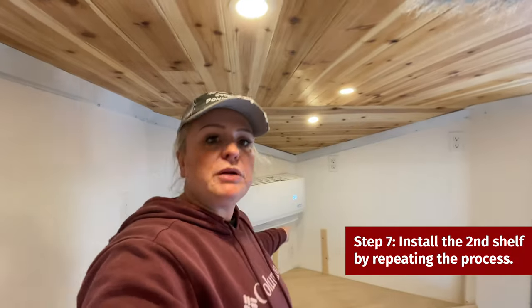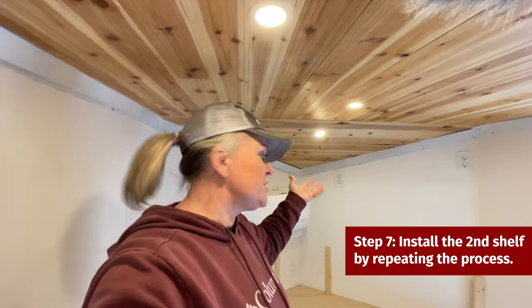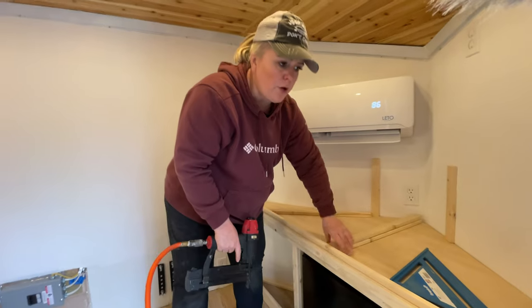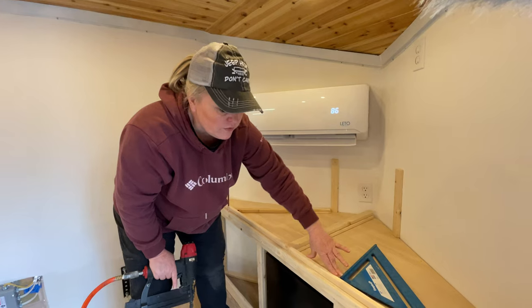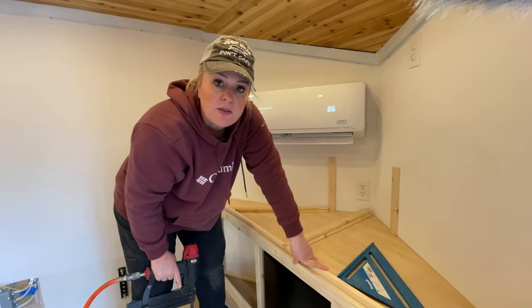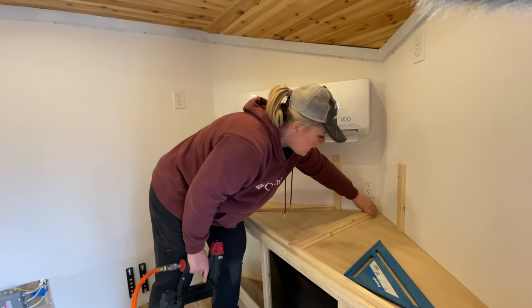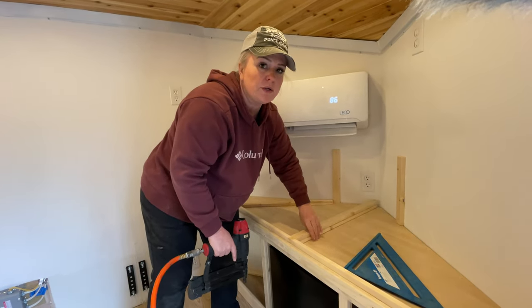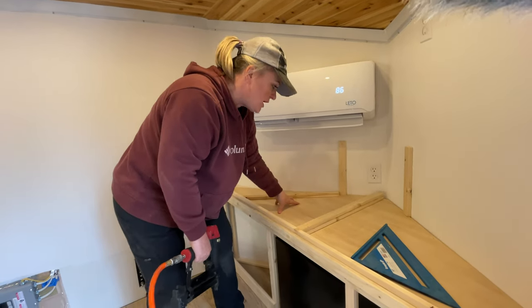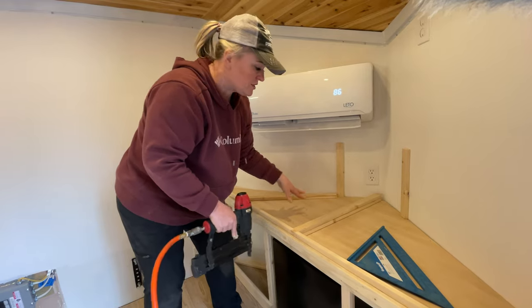Now we're starting on the second shelf, doing the same process — just building it up. We put a piece of the same wood on the front and layered it for a finished look. We're also adding a divider on this shelf so things don't roll around when you're driving. Taylor wanted to make sure she had space on either side that would stay separate from one another.